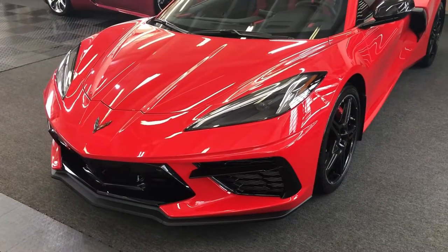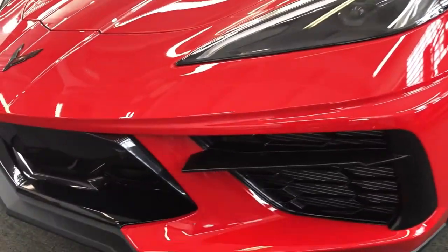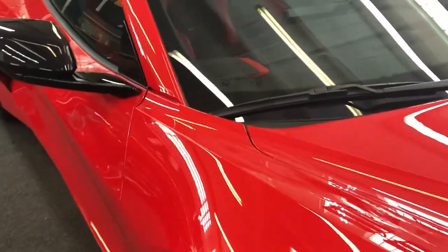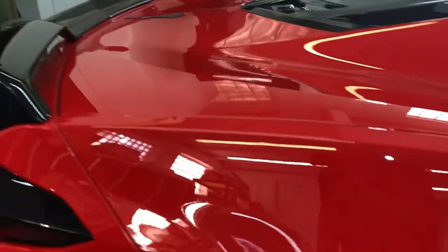We just applied a premium shield elite clear bra on the full front end — the hood, the full fenders, bumper, all of the black trim, headlights, mirrors, mirror arms, A-pillars, the front of the roof, side of the roof, the black trim on the door, up inside of here, and the rockers — all one piece. We did the lower part of the doors, and we also did the wing.